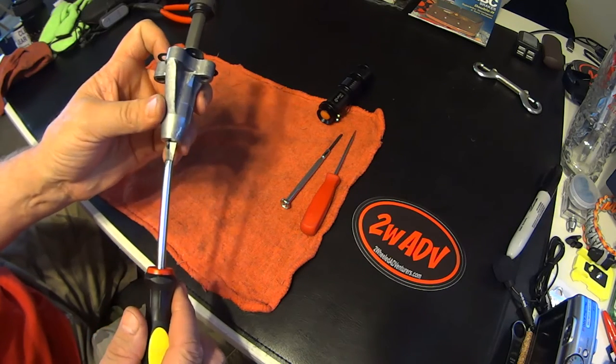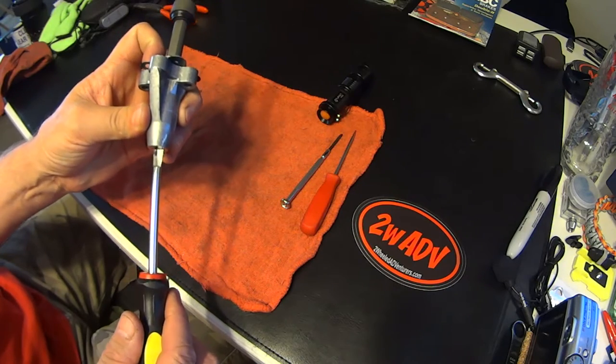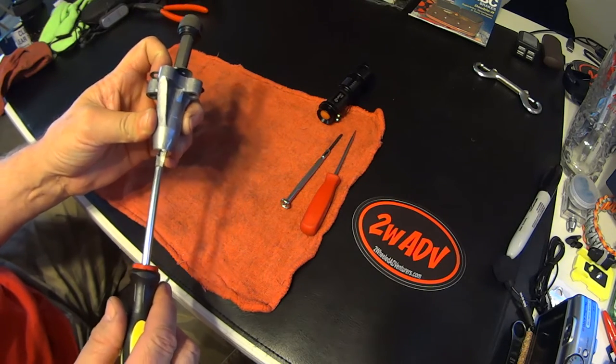Right in there — it just kind of slides in right there. So you can kind of eyeball that.